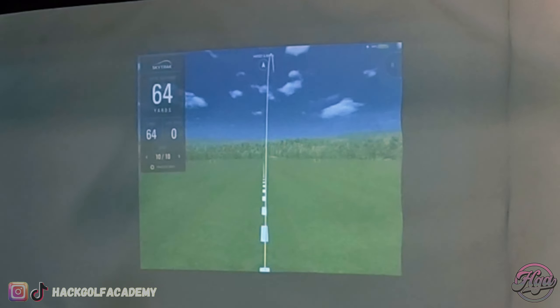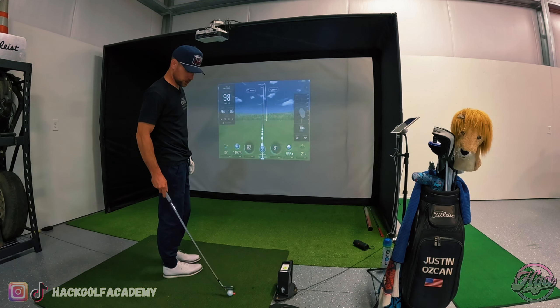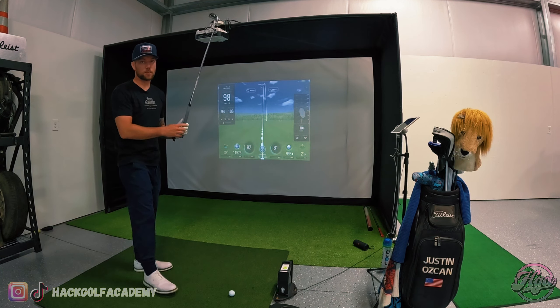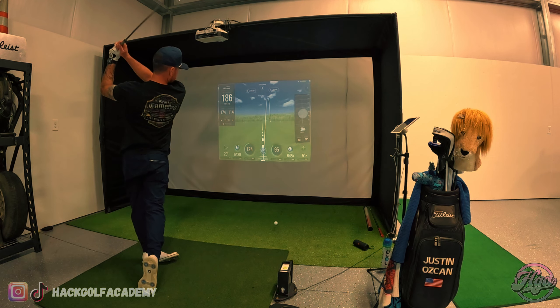It says I pushed it — 88 yards. I'm going to give this a full swing. I hit my sand wedge 110, and I guarantee I won't even get close to that. So my alignment is a little off. There you go, 94. So wedges aren't really reliable, which is a bummer because wedge work is super important.